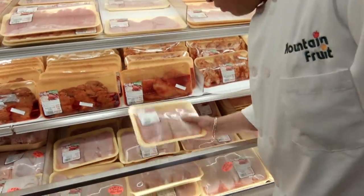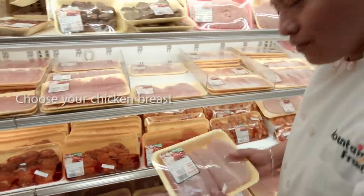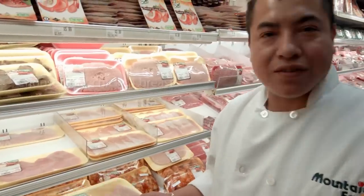Let's pick up a nice package. This looks nice. Yum, this is gonna be great. Delicious. You're gonna love it. Let's go for it.